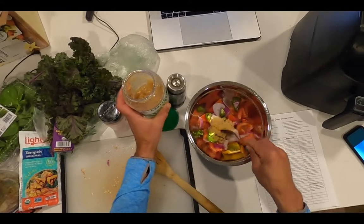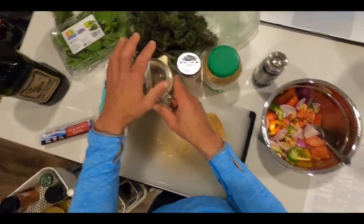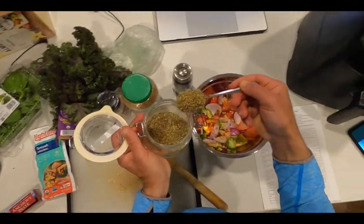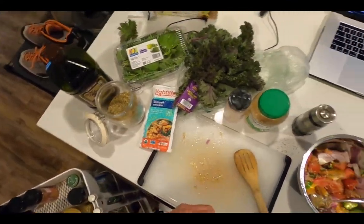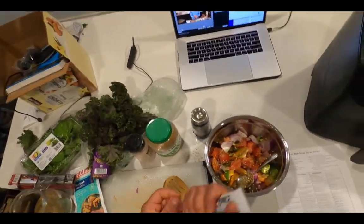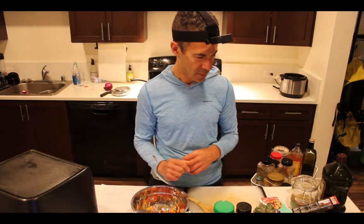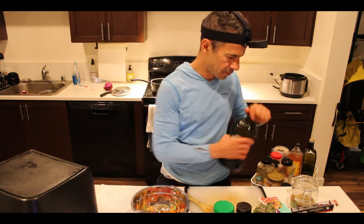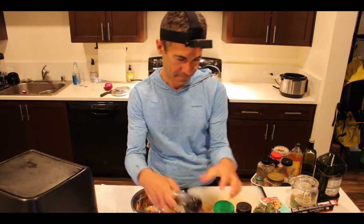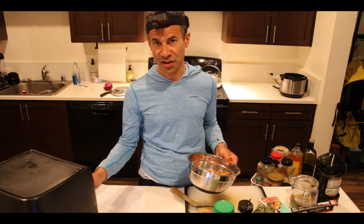I add the tomatoes and accompanying vegetables to the bowl. I will add a large heaping dollop of minced garlic, a large heaping dollop of Italian seasoning, a large heaping dollop of anchovy paste — this looks like something I would express from a wound, never mind that — and extra virgin olive oil. And salt and pepper to taste. I'm going to stir it all about and add it to the air fryer.